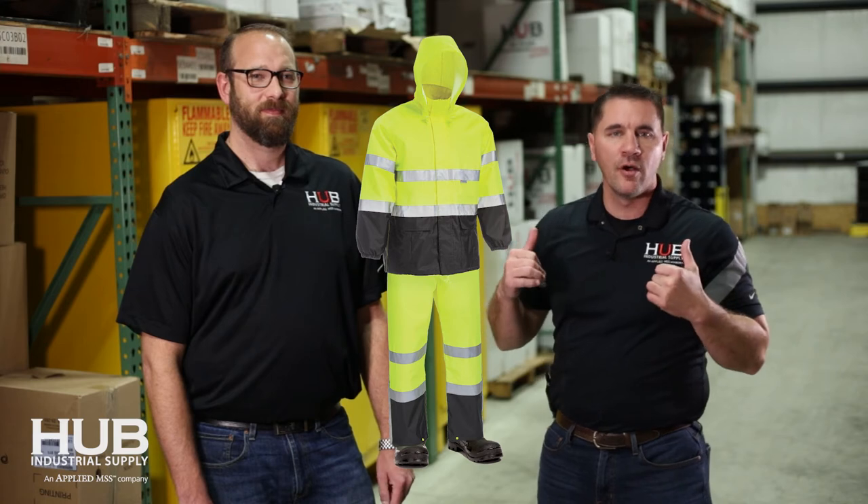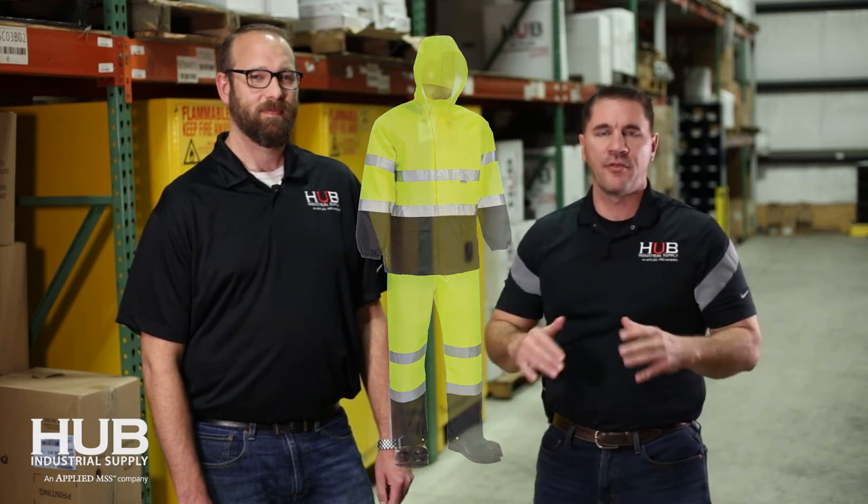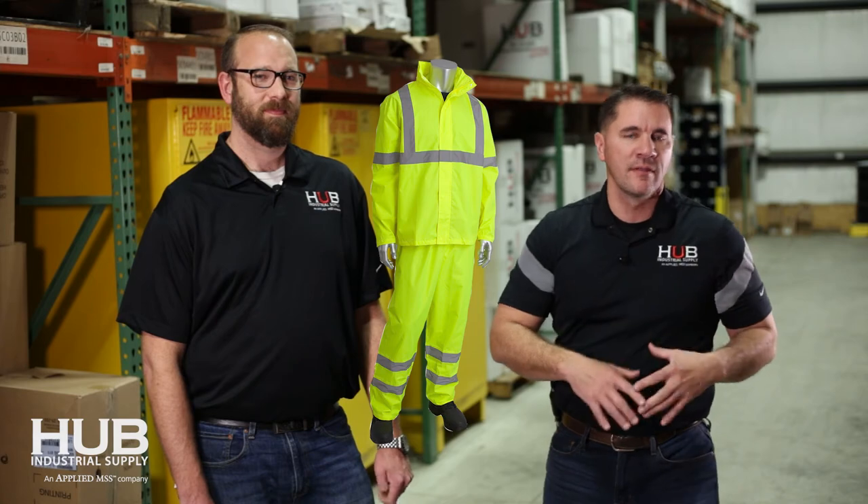Every year we get phone calls for rain suits and there are a lot of different options. Mike points out one of the most popular ones — it's a black bottom rain suit with a removable hood and bibs, the whole nine yards. Then you've got a standard yellow rain suit that looks pretty much the same way. And then you've got the golden oldie — the old rubber rain suit if you're looking to save money on the P&L. It's the one everybody complains about because you can't breathe in it, but it still gets the job done.